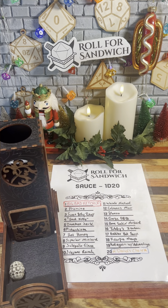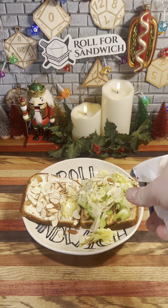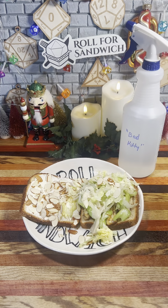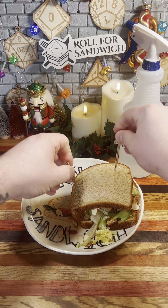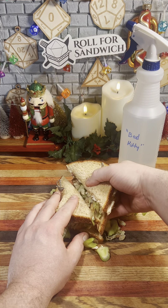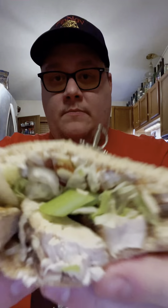And last but not least, we've got the d20 sauce roll — four, Bad Kitty. I knew this roll would come eventually. Let's go ahead and get our sandwich closed up, get our toothpicks in to hold it together, snap it in half, and take a look at that cross section. It's a sandwich — doesn't look too bad. We rolled very tame ingredients and a gnarly cheese, so let's see how it tastes.